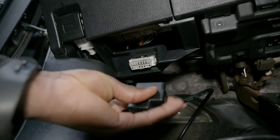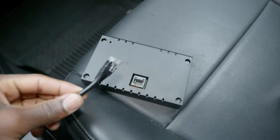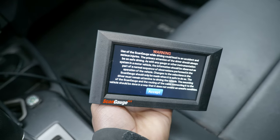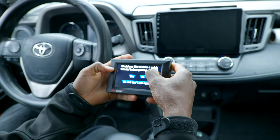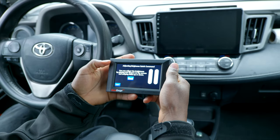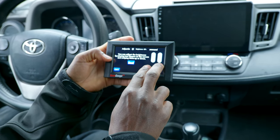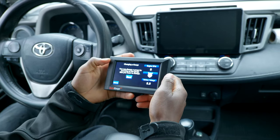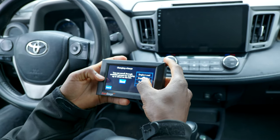We connect the OBD2 connector right here and the other end goes to the back of the Scan Gauge. It's booted up — we have a warning, accept that. The Scan Gauge asks if you'd like to view a quick tutorial before getting started. Let's say yes. Adjusting brightness: you can increase or decrease screen brightness by swiping two fingers vertically on the side of the screen.